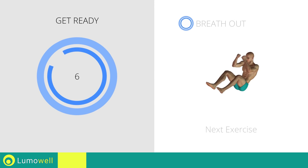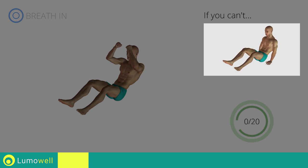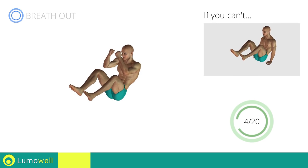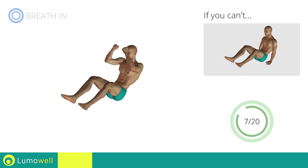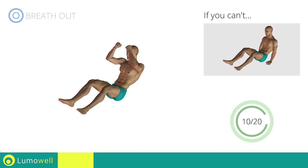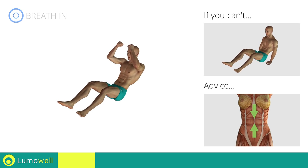Stop! Next exercise: full power crunch. Go! If you cannot do it, try resting your hands on the floor. Do not bend your head — stare at a fixed point in front of you. To avoid oscillation with the bust, keep the abdomen tight.